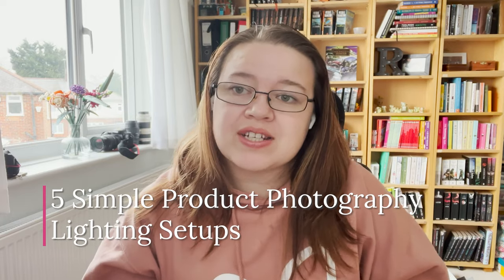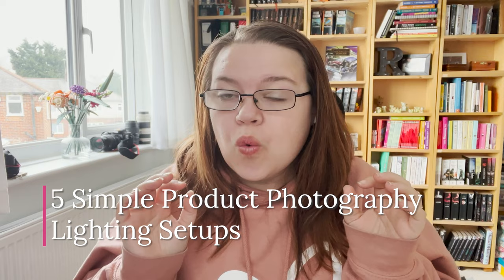There's nothing worse if you are a creator and you want to sell your beautiful creations online, and you realise you've messed it up because you're really bad at photography and lighting. So today I'm going to show you five very simple photography lighting setups that you can do at home with zero professional gear.